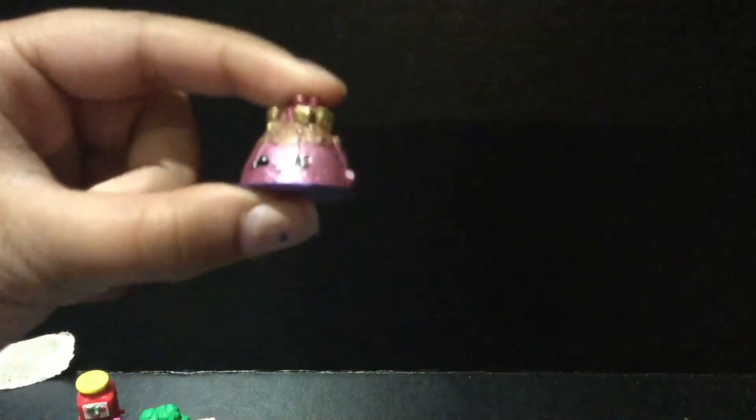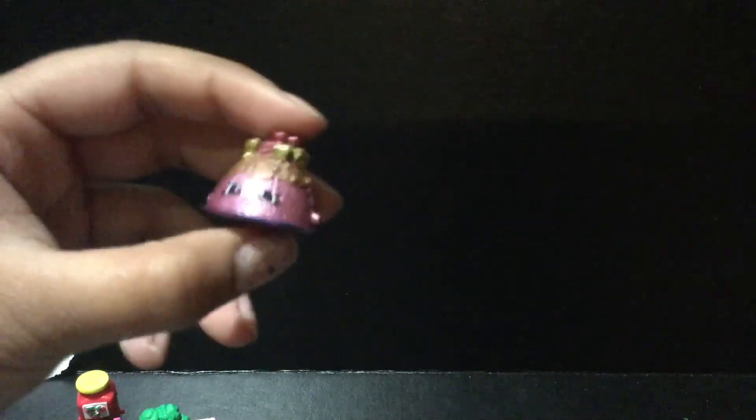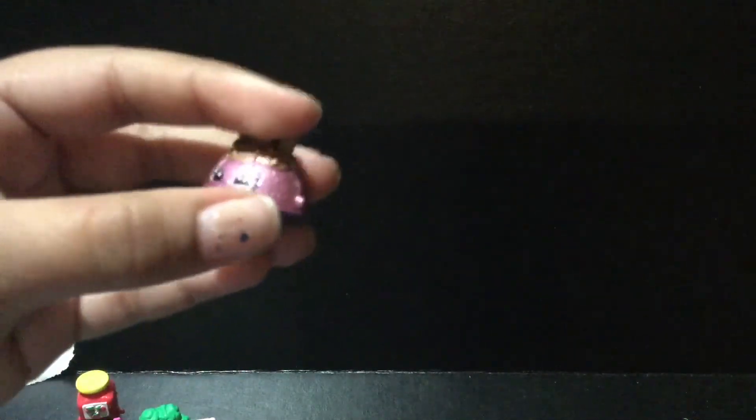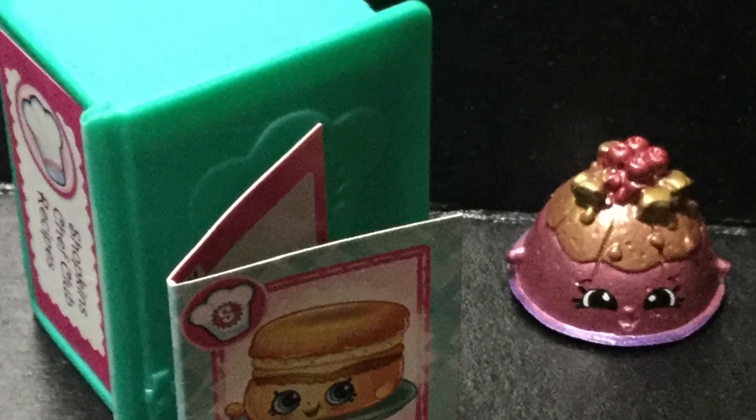We got an ultra rare Shopkin! This is so cool! I see this a lot in the Chef Club game. I'm not sure exactly what the recipe card is for, but she has Sweets Honey. Super cool.